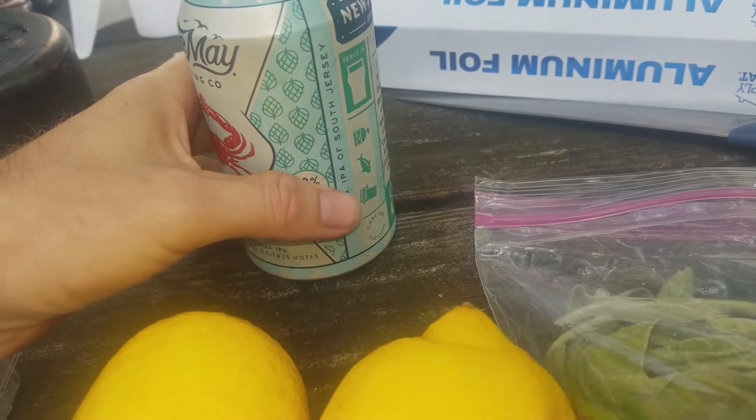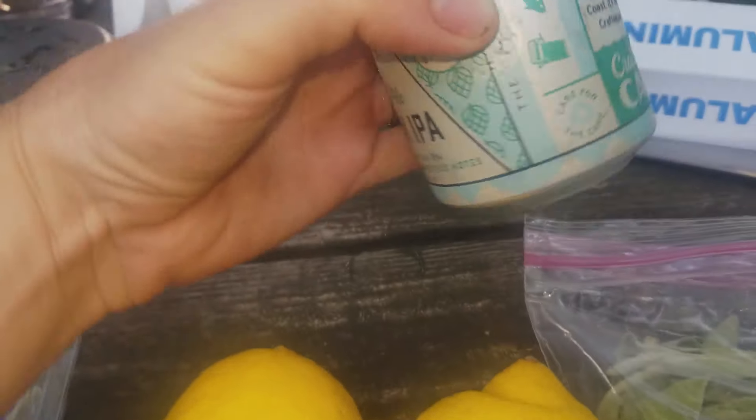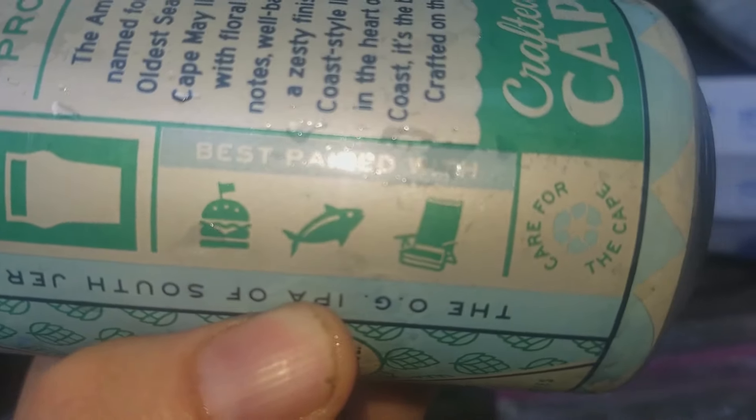I always pick a different beer. This time I noticed that it pairs well with fish — it says so right there on the label. So I'm going to try that.